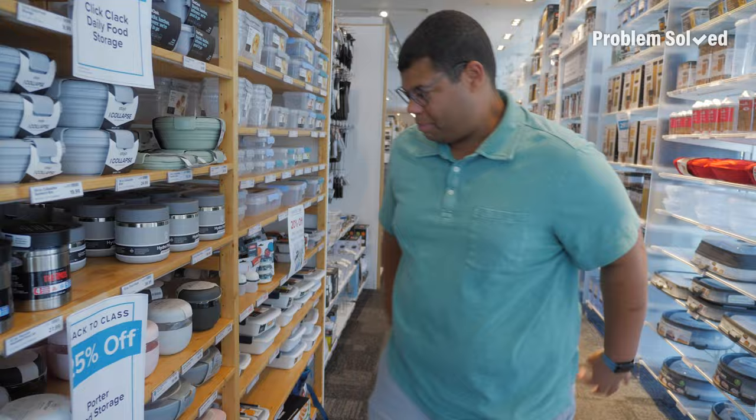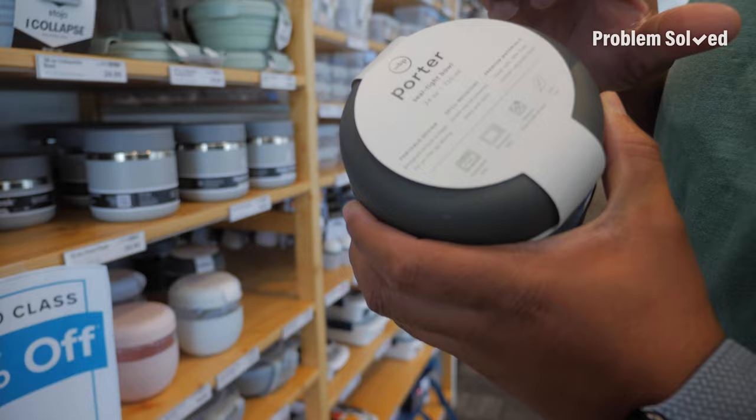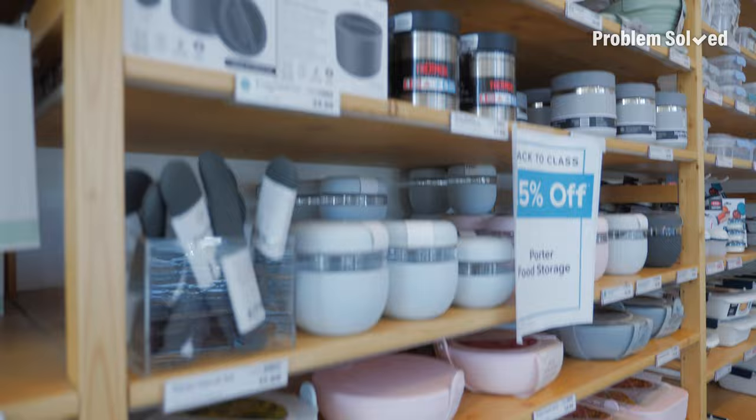This stuff feels so good — whatever it's made out of feels so nice. Seal-tight bowl, dishwasher safe, microwave safe. If you're purchasing lunch stuff, check what it's made out of, because you want something easy to clean. If you're resetting your lunch every day, make sure the stuff packed in can just be thrown in the dishwasher — you run it, it's clean in the morning.